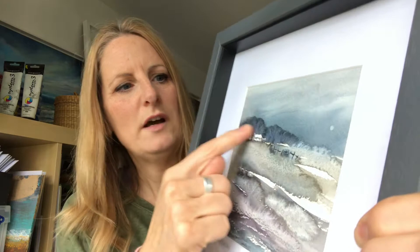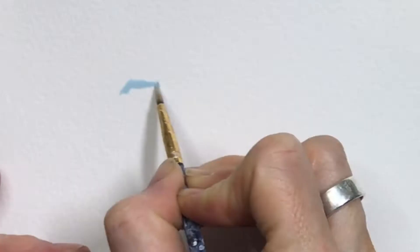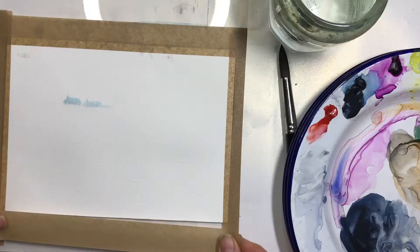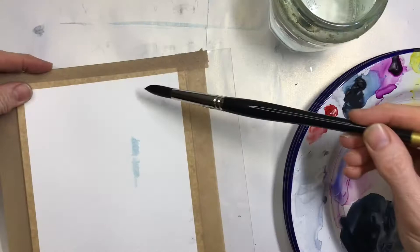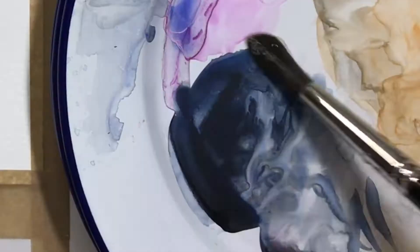You can never really anticipate what's going to happen until you're there doing it. I also used masking fluid for the houses, just to make it easier to do the wet wash background. This is the masking fluid I used — it's from SAA. I've tried many masking fluids and this seems to be the best one. You have to make sure it's thoroughly dry before you put any water or paint on your paper, so I dried it with a hairdryer.